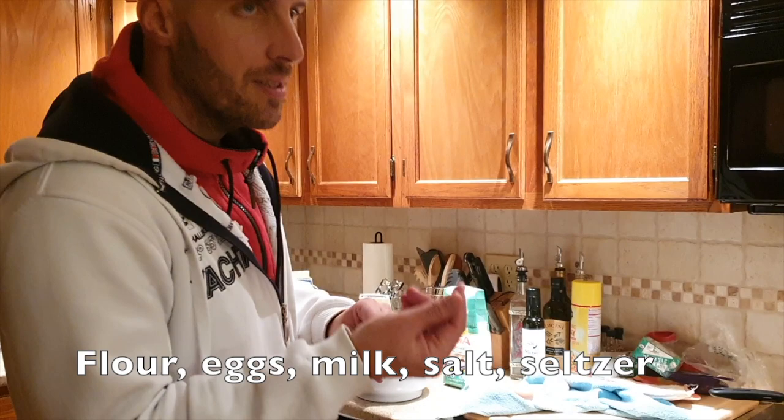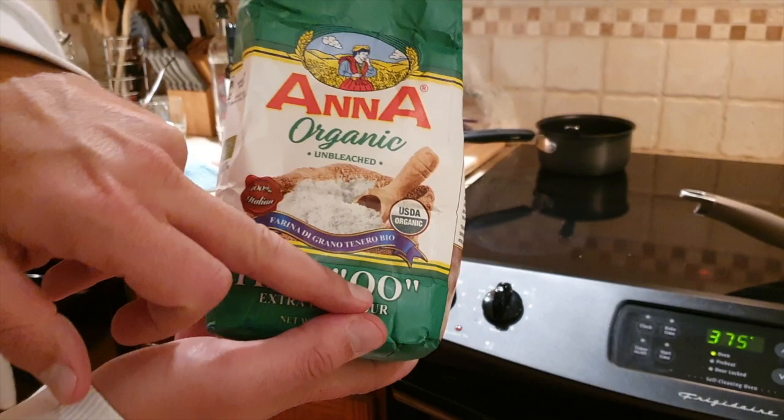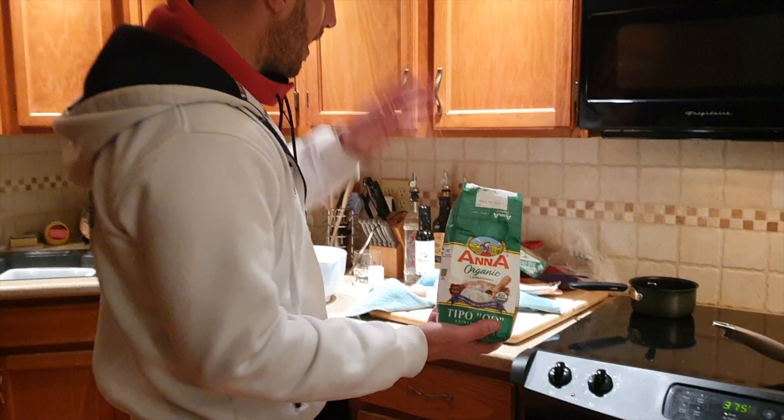The flour I use is Anna organic, tipo zero zero. Don't use all-purpose flour because it tastes like flour — if you put too much it's bad. Use this one. Technically it should be tipo 500 but I haven't seen it here in the US anyways.